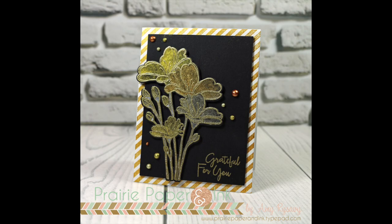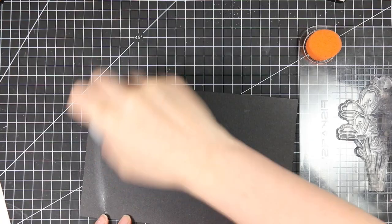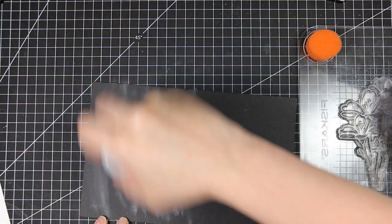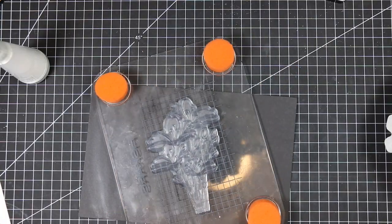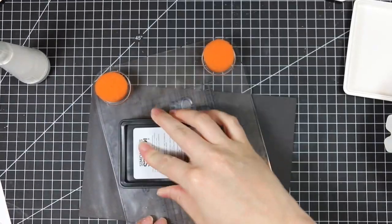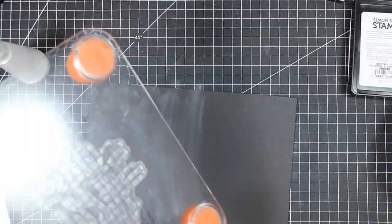Hello everyone, Amy R here with Prairie Paper and Ink, and I'm really excited to be hopping along with a bunch of other designers to celebrate Simon Says Stamp's one-of-a-kind release. This is actually Blog Hop Part 2. There was a bunch of designers that did a blog hop yesterday, so this is a two-parter.